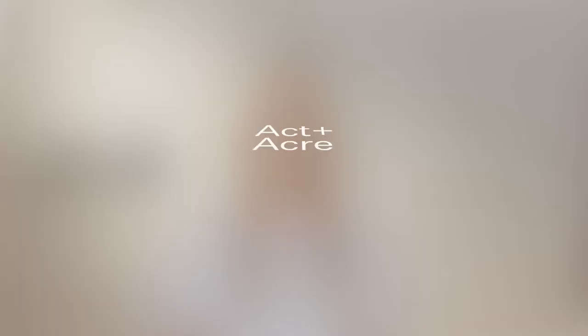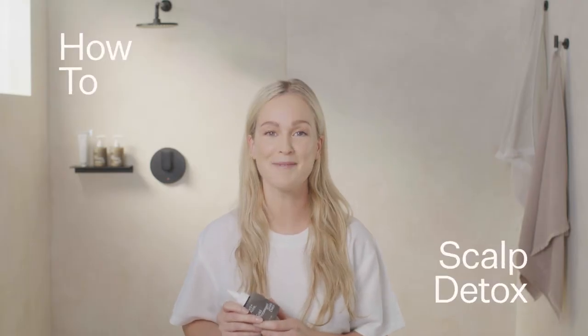Hi, I'm Helen Rieby, founder of Acton Acre. This is the Scalp Detox.